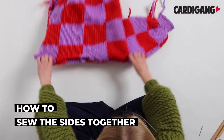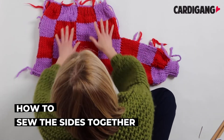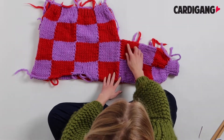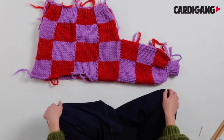Once you've sewn both of your arm panels on, you want to fold the garment in half so that you've got your shoulder seams facing like this. Then we're basically going to sew from one cuff down to the ribbed bottom, or vice versa, depending on whichever way is your preference.